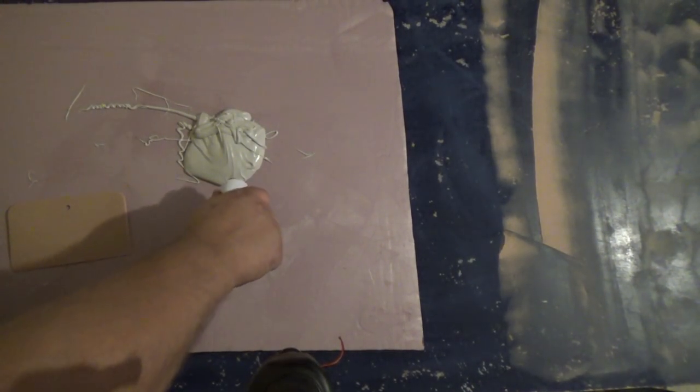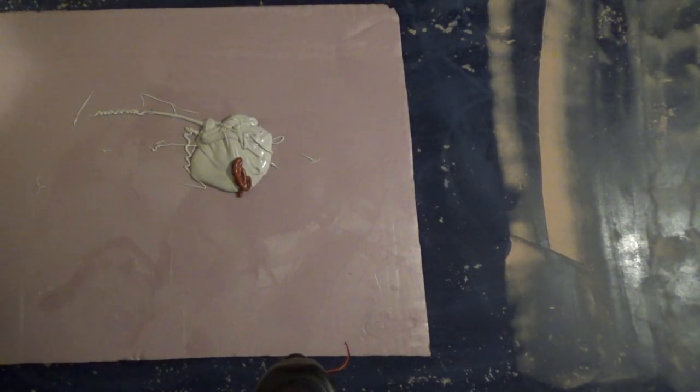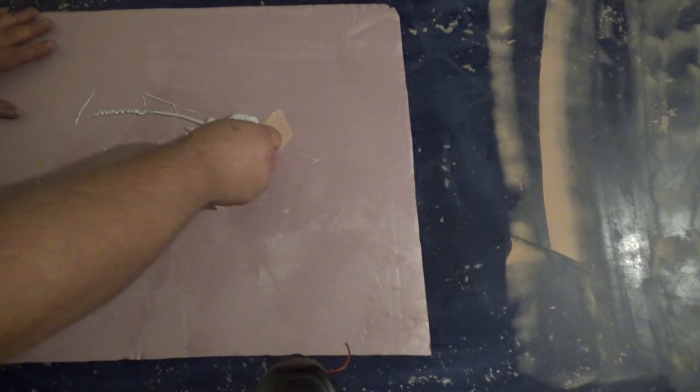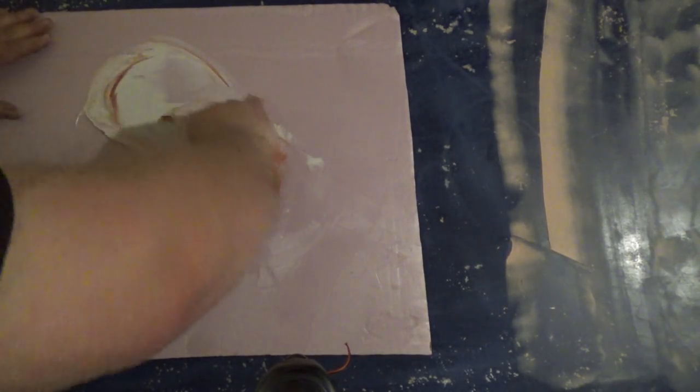Now I'm going to do the other side — just a little more of this hardener here. I cleaned this knife with acetone afterwards. Acetone wipes Bondo off really well, even if it's mostly hardened. I'm going to mix this up again.